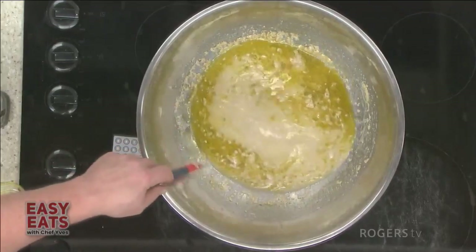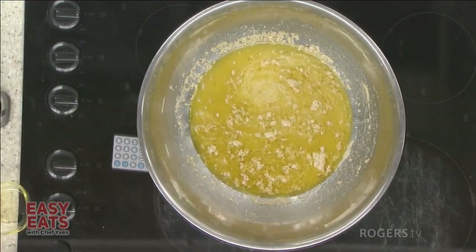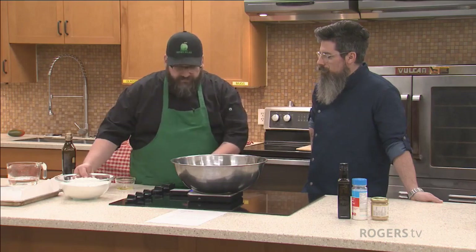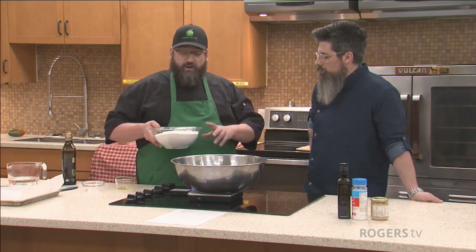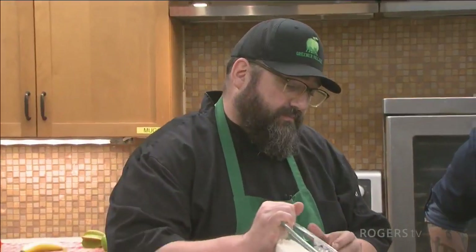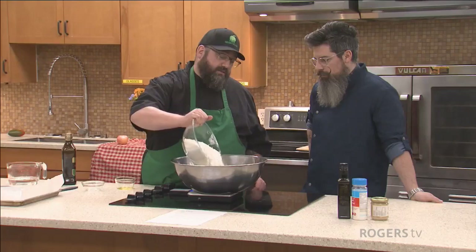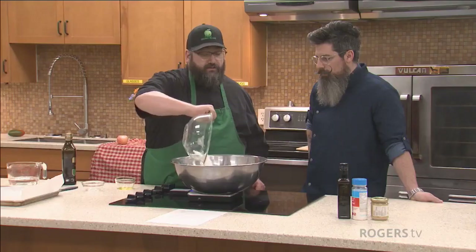You're going to notice that this recipe doesn't have any sugar, so we're not going to bloom the yeast. The yeast is going to bloom and use the sugars from the flour to bloom. Then I'm going to add one kilogram — a thousand grams — of flour. You're going to notice I didn't add any salt. Usually when you make bread it's flour, yeast, water, oil, and salt.